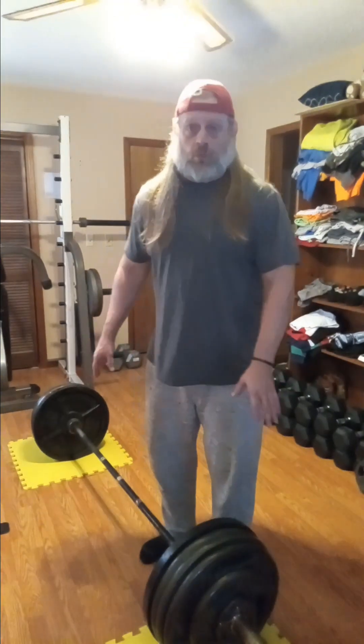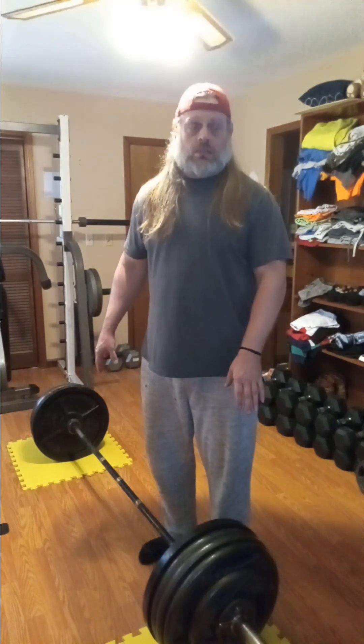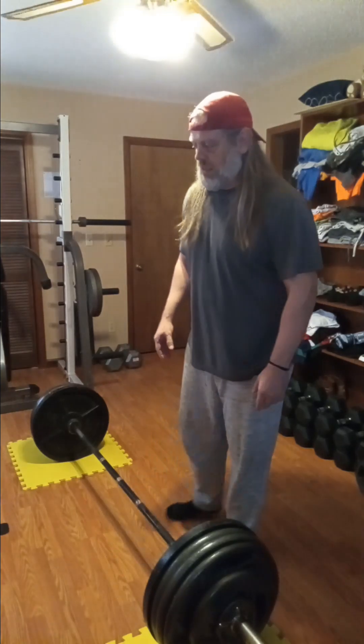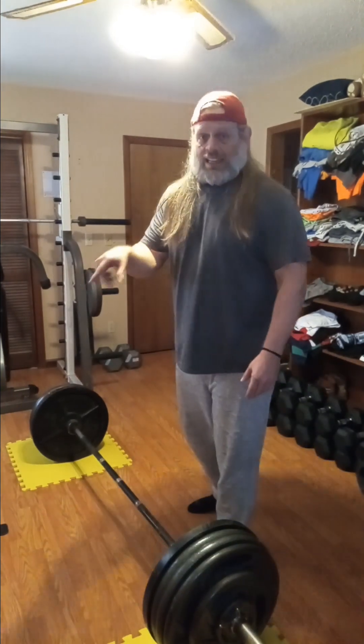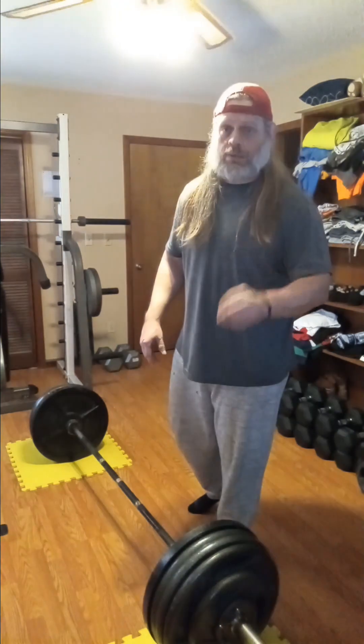Guys, I've struggled with 405 harder than I struggled with that, just saying. That training I did with the elevated works, and I highly recommend it.